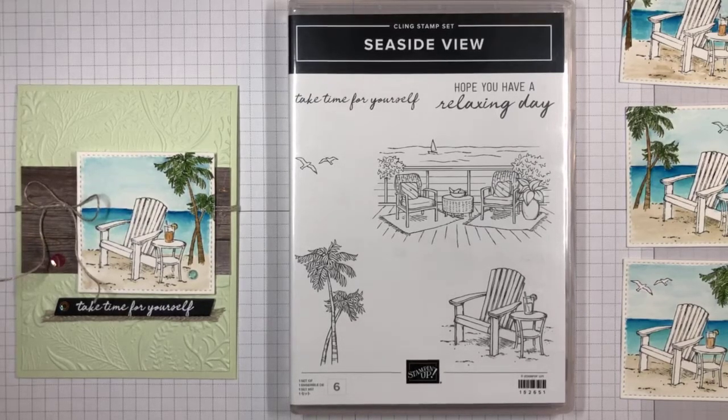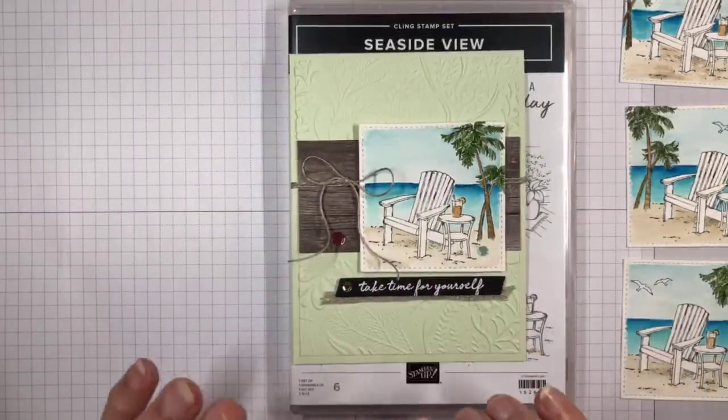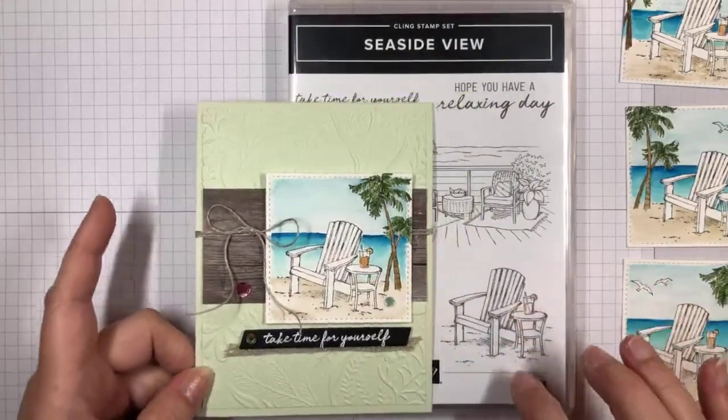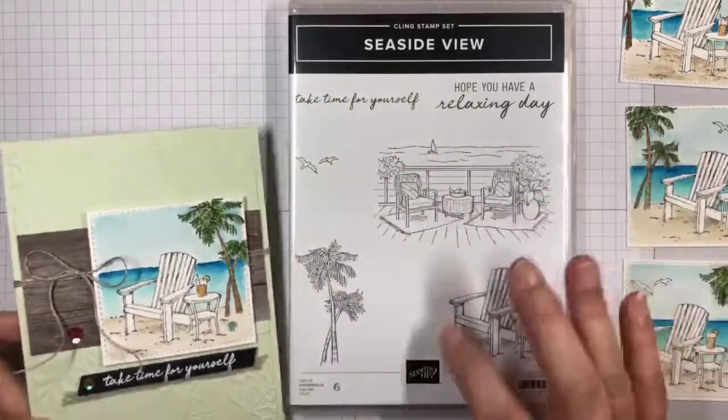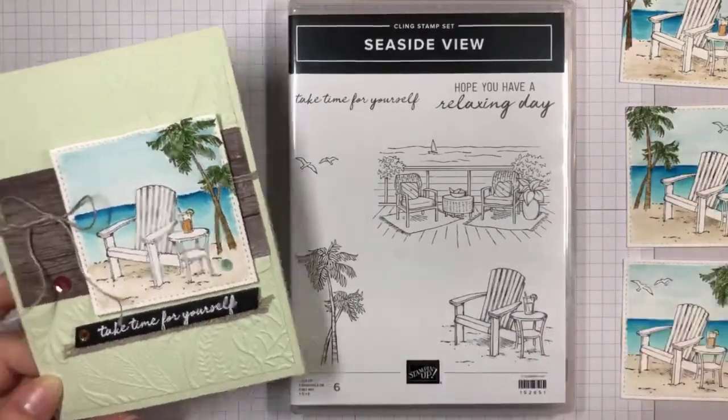Hi, this is Akiko Sudano from StampinInTheMeadows.com in Downingtown, Pennsylvania, and I want to welcome you. Today I'm going to show you how to make this pretty card, and this is with the Stampin' Up Seaside View stamp set. Here's the stamp set — it's a cling stamp set, and it's got all of these pretty beachside, seaside images. Just very relaxing.